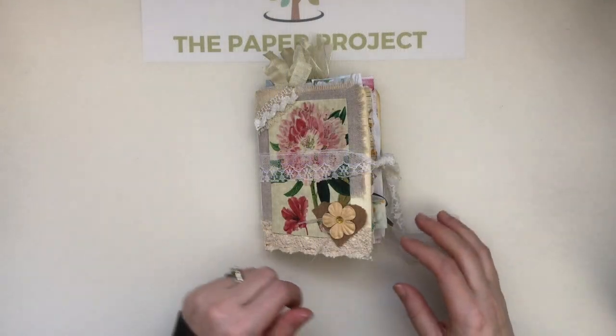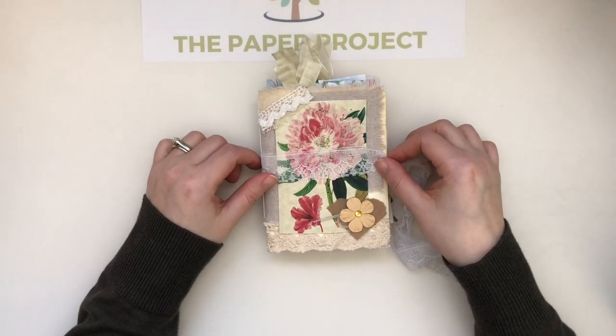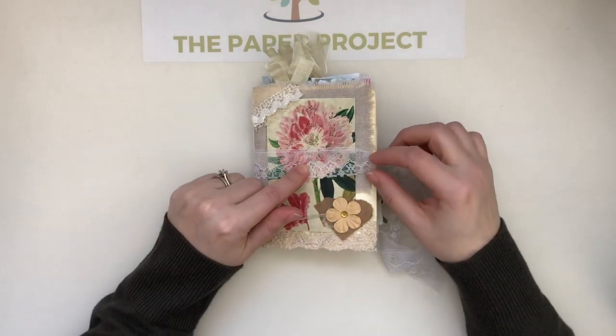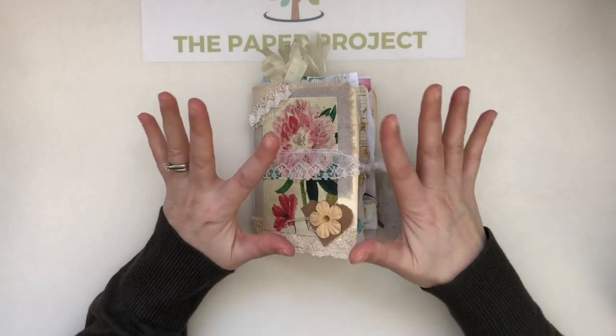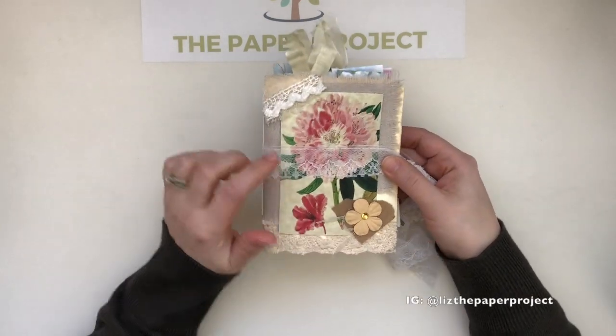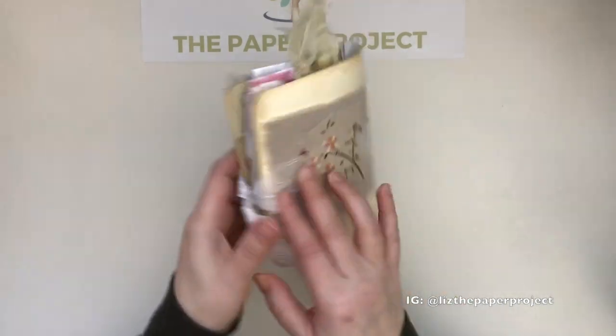Hi everyone, hi mom! It's Liz here at the Paper Project, and I am here to show you my latest design team project for Tsunami Rose. This is using the botanical-themed kits and ephemera. I had so much fun putting this journal together — it's small, about five and a half by four and a quarter.